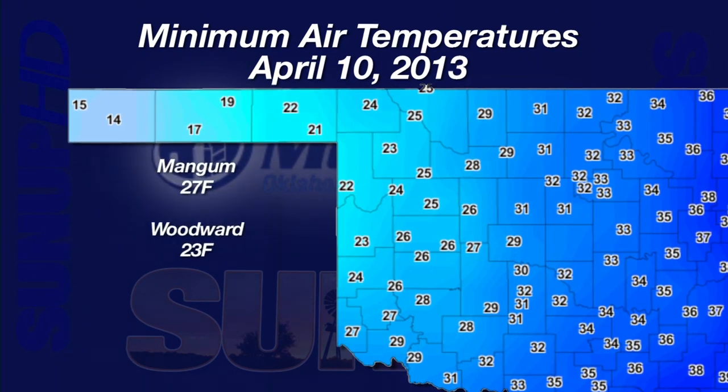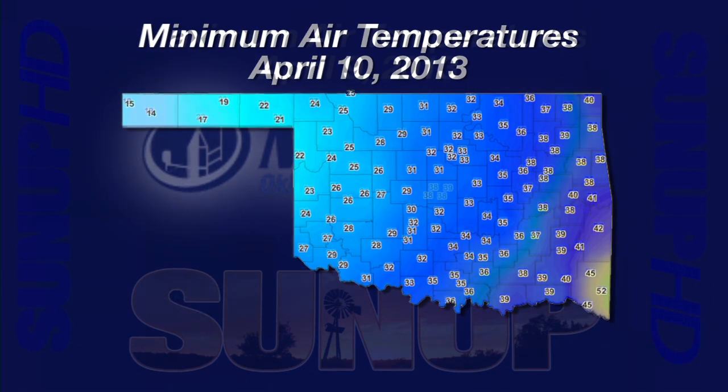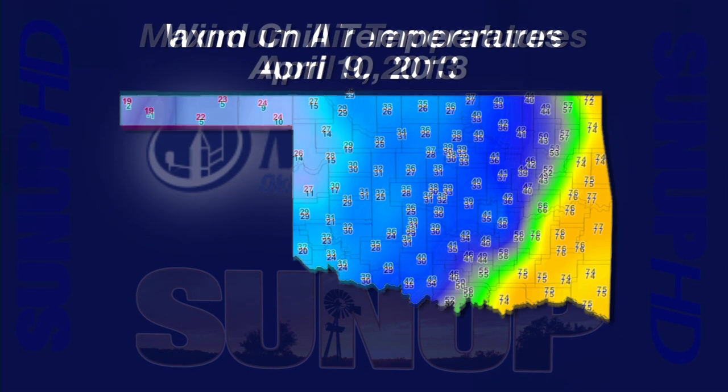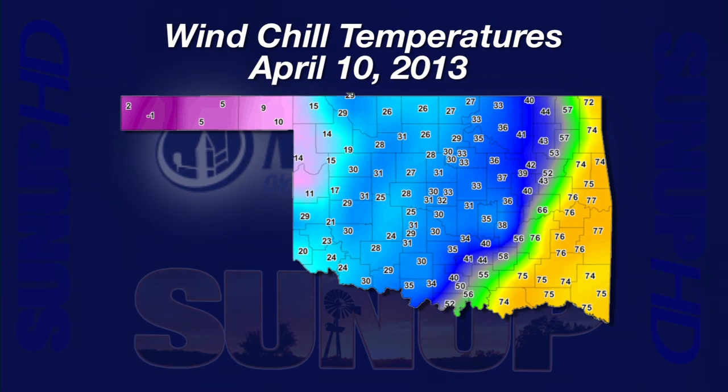Mangum had a low of 27. Woodward bottomed out at 23. The lowest of the lows was Boyd City at 14 degrees. Wheat growers are now looking at their second round of cold damage to this year's wheat crop from cold Wednesday and Thursday mornings. What really set our plants up for cold damage were the high temperatures Tuesday afternoon — Tipton came in at 86 degrees and most Mesonet locations had highs near 80. Adding the impact of strong winds, wind chill ranged from a maximum of 77 in the southeast to a minus one in Boyd City.